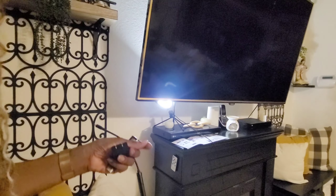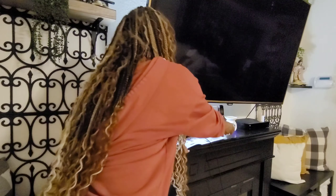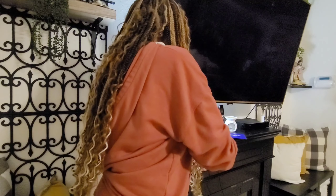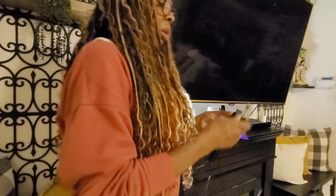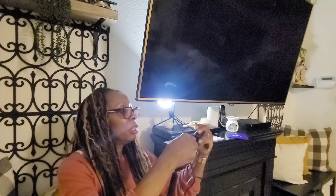Let's get this hooked together. My television can move and pull away from the wall because I have an adjustable wall mount, so I don't have to take it off the wall. We're going to take this part right here, put it into the HDMI port, and then plug the power cord in.